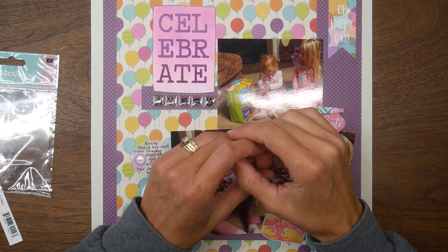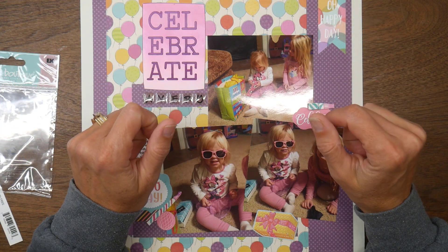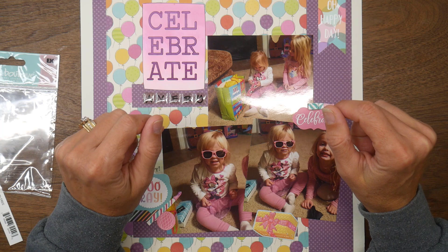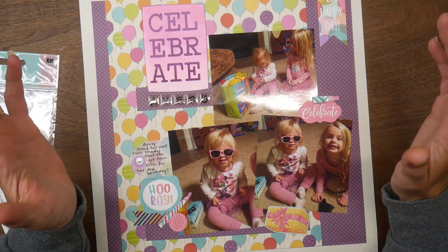Hi guys, it's Beth. Welcome — this is my project share for the Passion for Purple collab, which is hosted by Kim over at Metal Scrappin' Chick. It is to encourage you to play with the color purple.